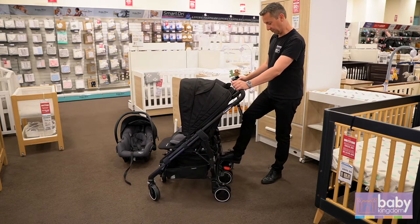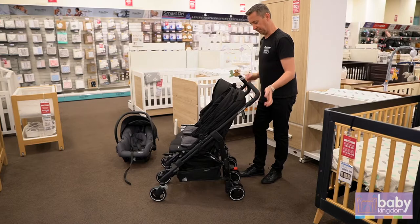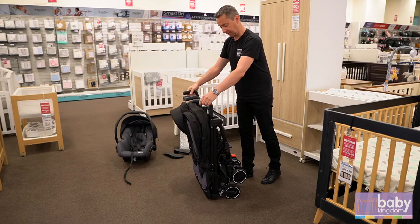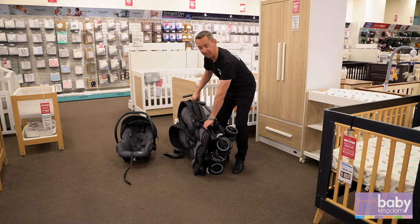Folding is quite easy. You clip up, clip up — two triggers up the top here. Just make sure that everything's back as well, and up, and you just push down. It is an independent stand so it should stand up by itself. If you're going to pop it in the car it's best just to put it in the side and lift up.